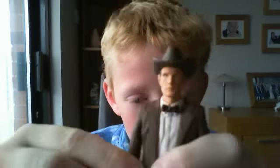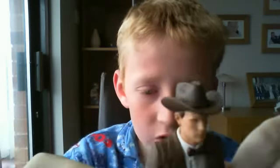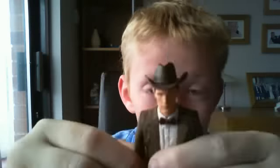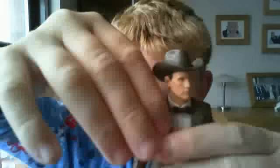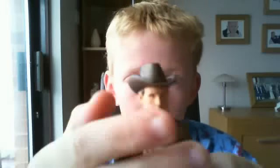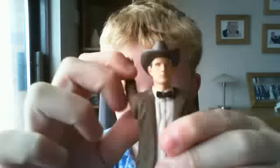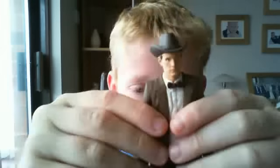I'll go over articulation first. On Mega Shorts' review and Dalek Dogs Hugs' review they said that the head doesn't move, but on my figure the head does move a bit. It doesn't move much to that side, but it moves a bit more on the other side. Also the arms can go back.